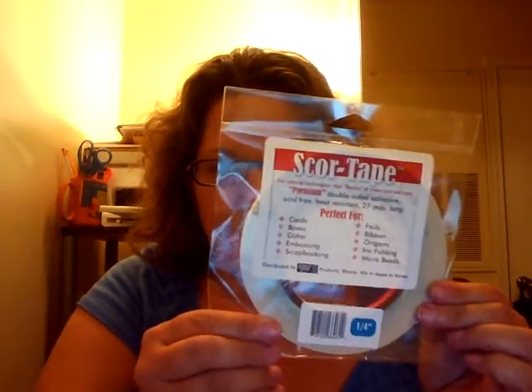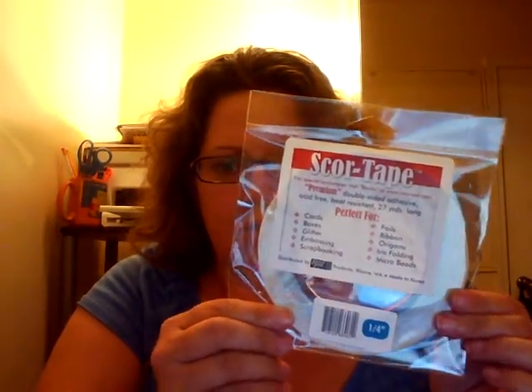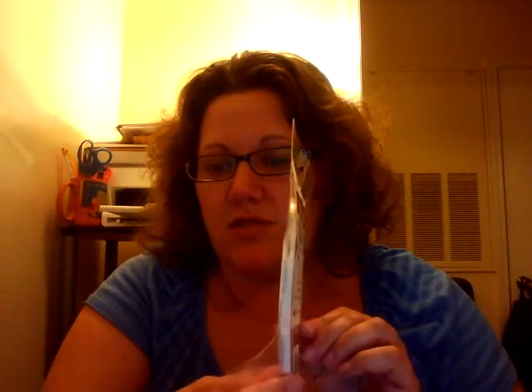I'm going to start off with some score tape. She's got a great deal on score tape. Score tape is a two-sided tape — this is quarter inch thick — and I use it for mini albums and the construction of my covers. I would use that to adhere the paper to the chipboard. If I have any kind of binding in the middle where I have to attach pages to it, I use the score tape for that. It holds up well. It is a paper tape on both sides, so you can tear it with your hands — you don't need scissors to cut it — and I almost always just tear it when I'm working with it.